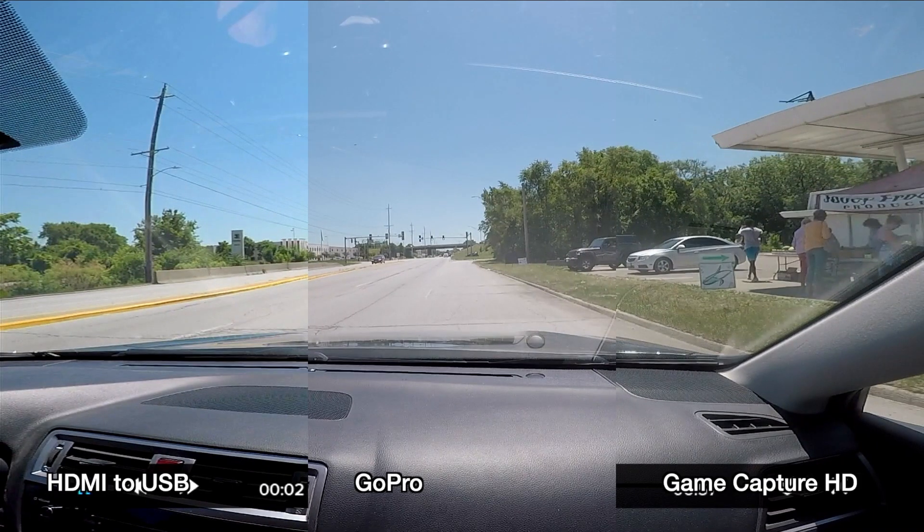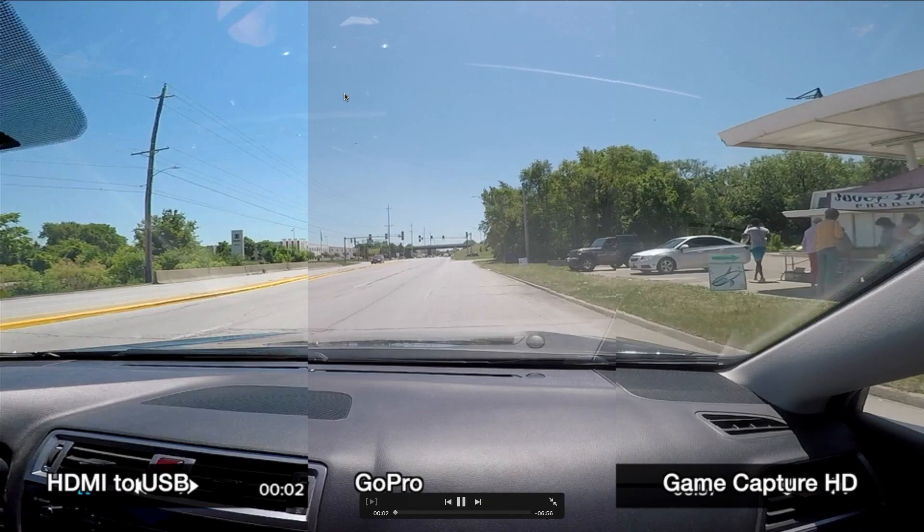Now I put them all side by side, and it's really clear there's a big difference between the HDMI to USB versus the GoPro and HD game capture on color. I'm not sure why this is — HDMI is digital, but maybe the H.264 processing is doing something. This HDMI to USB file came from the GoPro's output; I'm not sure how it got that way. But if you look at the sky, the color between the GoPro and the game capture is nearly identical. You see a huge difference on the left with the HDMI to USB.